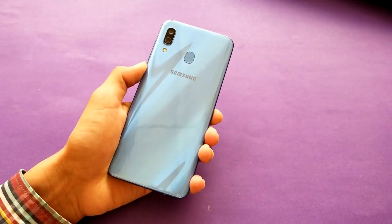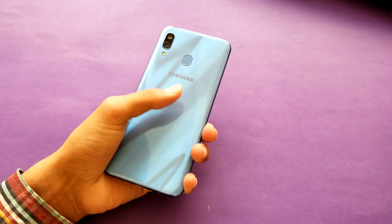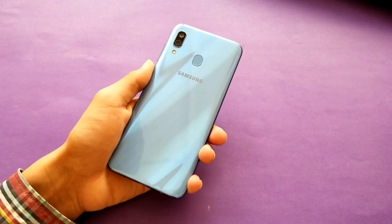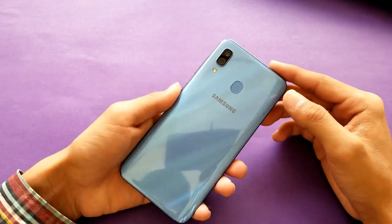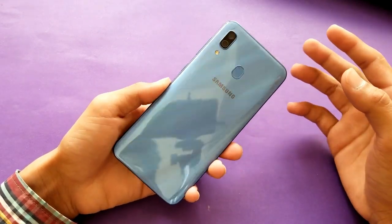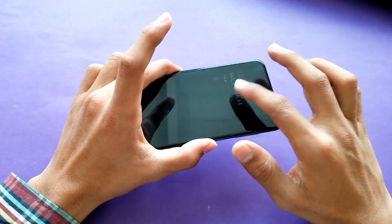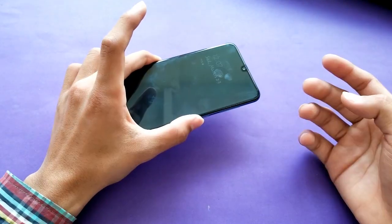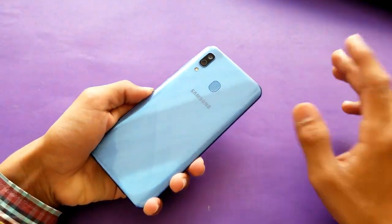First up, the build quality. This phone is completely made up of plastic edges, and the back is made up of polycarbonate material. The front is protected by Corning Gorilla Glass 3.